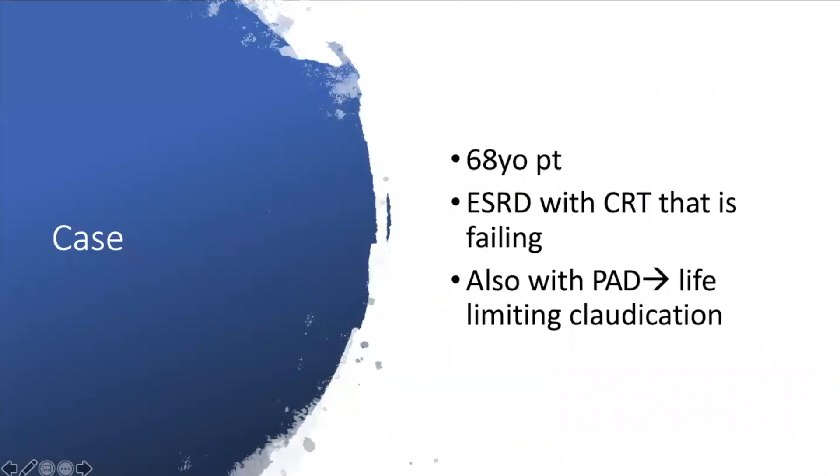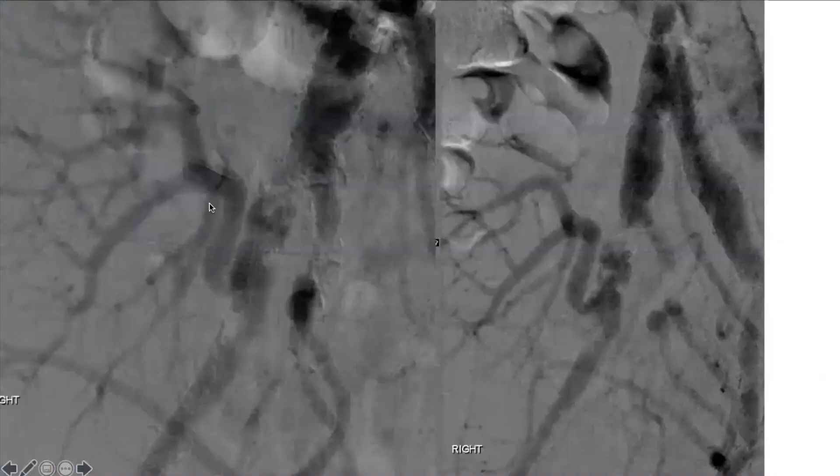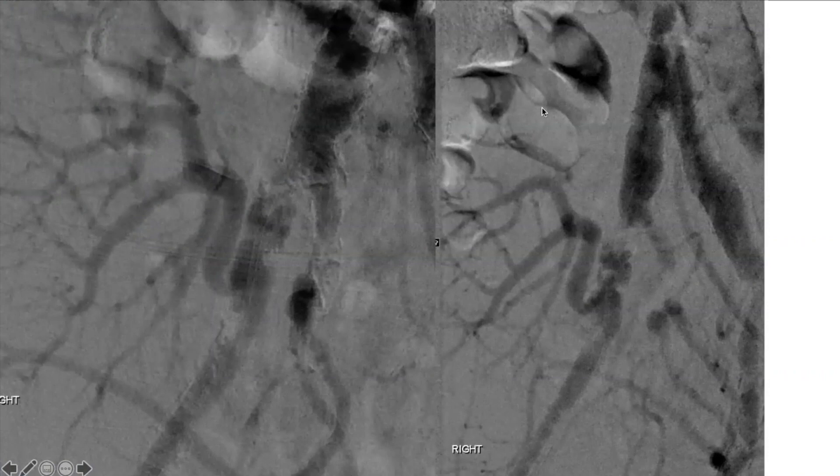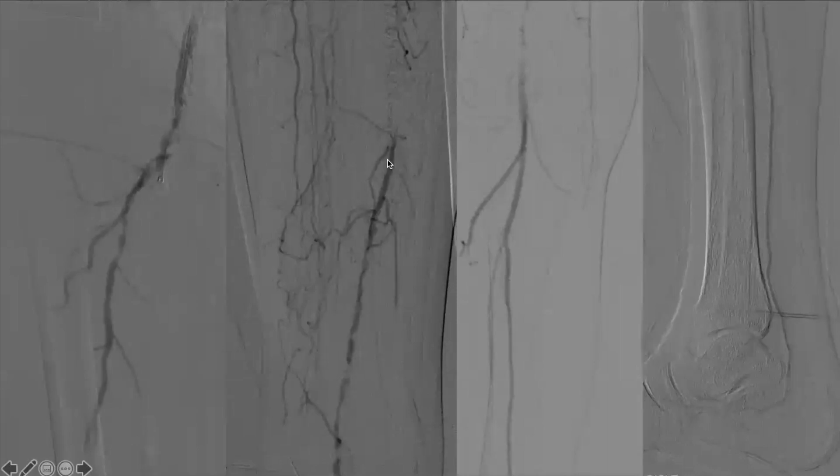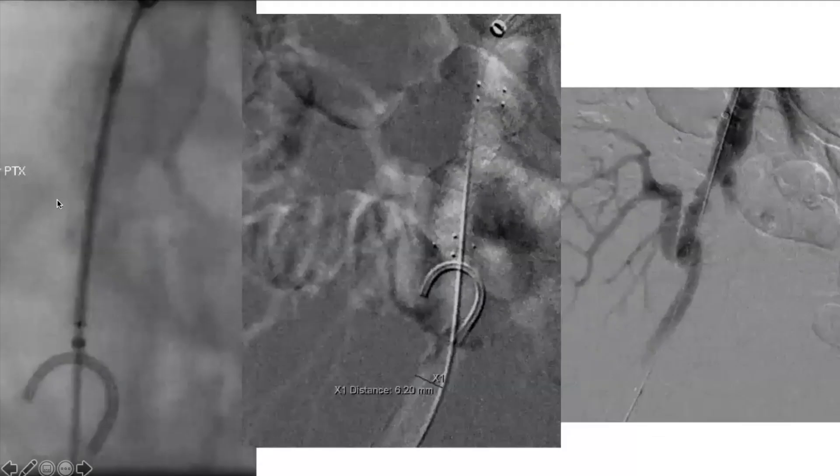Sometimes you get into really difficult cases. This is a patient I learned from early on — a 68-year-old with a failing renal transplant and life-limiting claudication. CO2 angiogram shows the transplant renal artery with heavy disease above and below the vessel and diffuse heavy chunky calcium on the native images. The SFA is occluded, the proximal popliteal reconstitutes, and there's decent runoff.